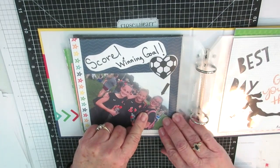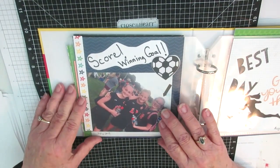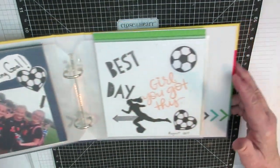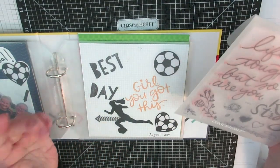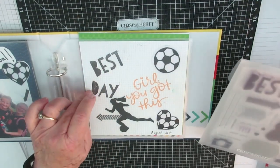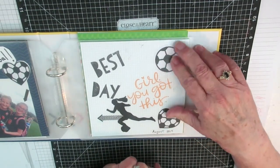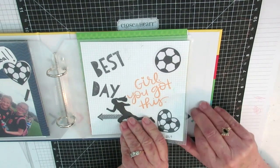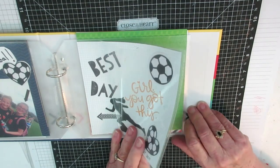Then my granddaughter Virginia scored the winning goal at her junior high soccer game last Thursday — I had to put that in there. The girls were so proud and Virginia was beaming. Then I did a page next to it using the stamp set — 'rise strong,' 'girl, you got this,' and the stamp set from Zoe, and 'best day.' I cut some soccer balls, a heart, and a ball out of a Cricut cartridge and put a little arrow pointing over to her. Another thing I'm doing is putting a date at the bottom of the pages so it helps me remember when they were done.